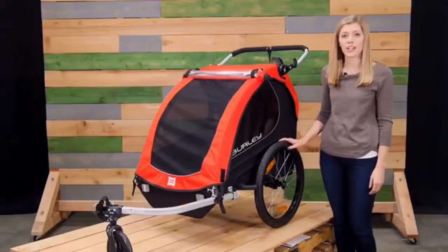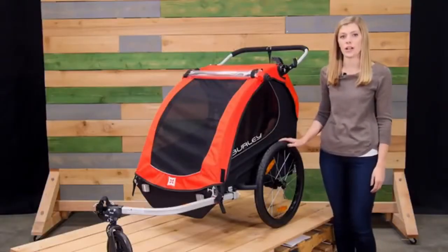For parents looking for a child carrier for biking or strolling, the Honeybee is a great option.